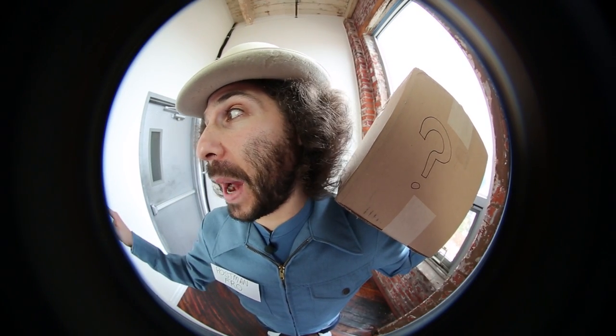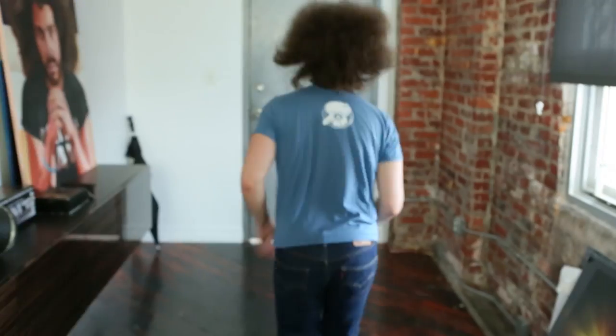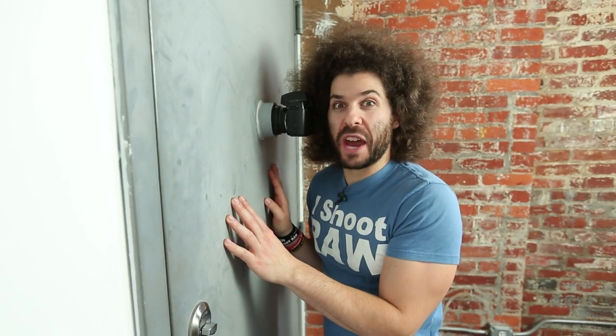It's PostmanFro with a package for you! It's your generic package! Hello? Anybody in there? I've got your package! It's PostmanFro with a generic package!